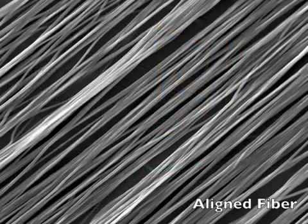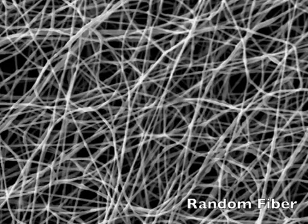The result is a dry, nanoscale polymer fiber that can be collected in a number of ways for various applications.